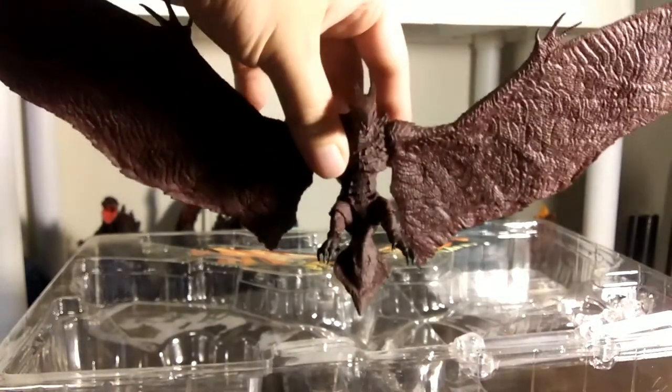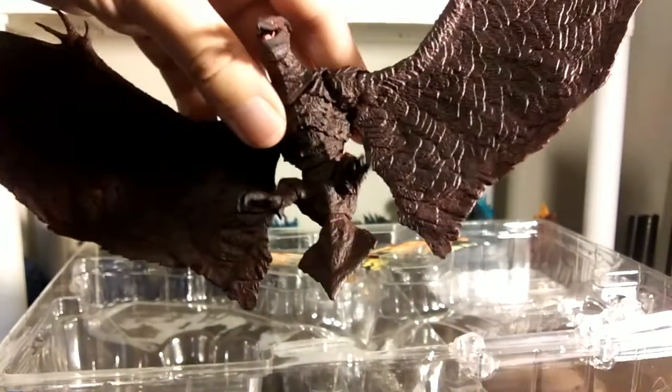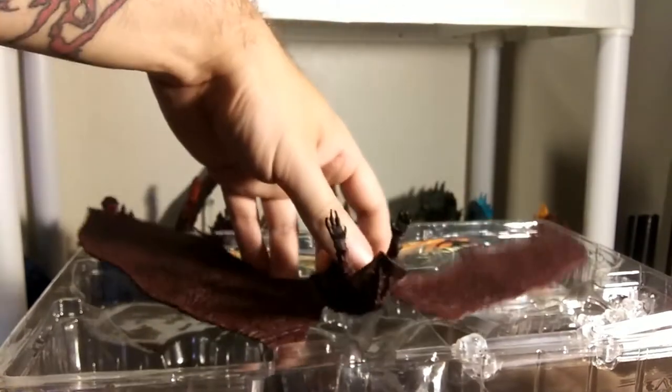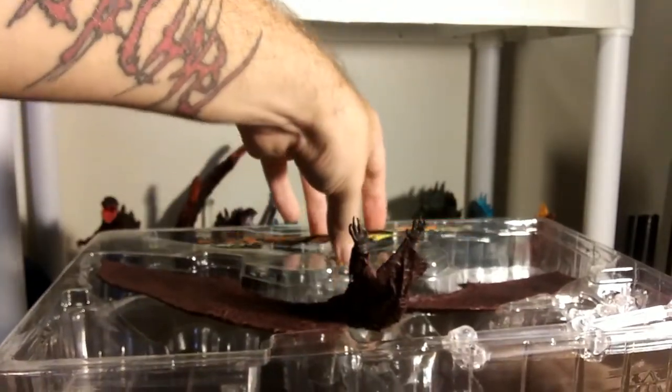Better than the NECA's. I do like the paint on the NECA's significantly more than this, but we'll do a comparison later. Alright, and now we'll move on over to Mothra.